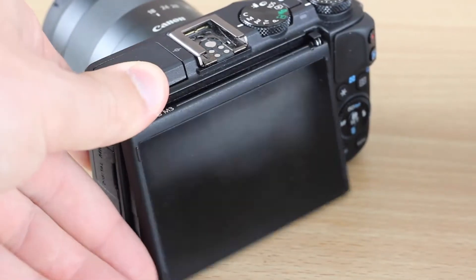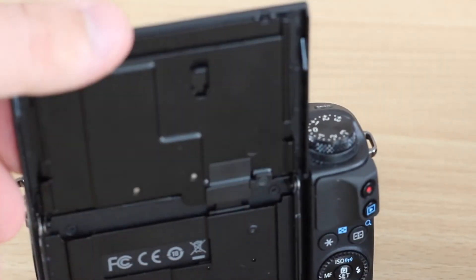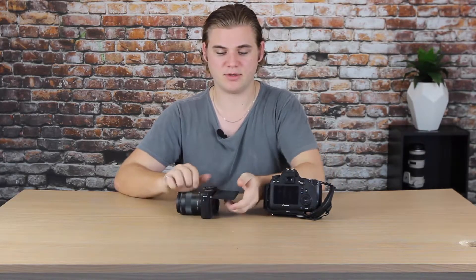My favourite feature of the M3 is the tilting screen — it goes all the way around and you can adjust it up, down, and back to front however you need. It's great to have that adjustable screen, whereas the 6D has a completely fixed screen. If you're shooting really low with the M3, you can tilt the screen up and see what's going on without having to crouch or get on the floor.